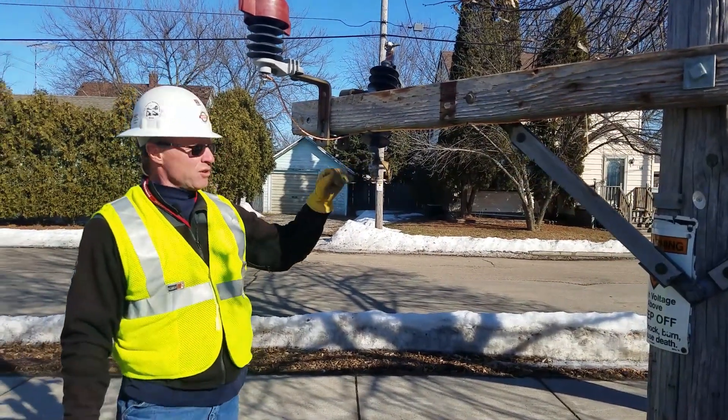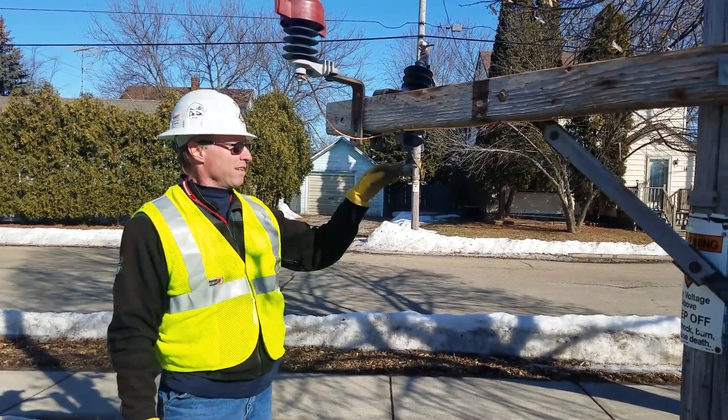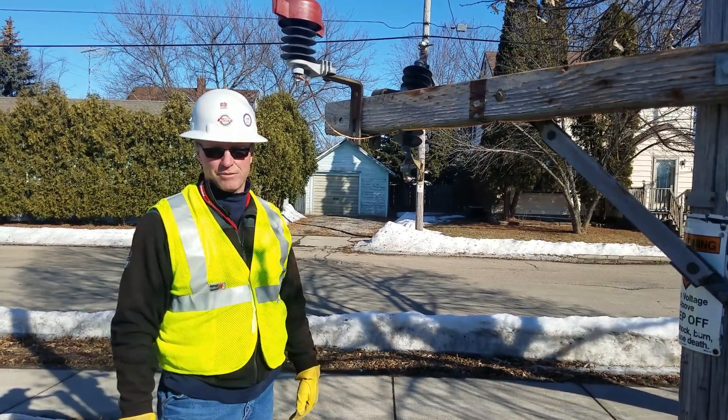This even goes not just for working off the pole but also working out of a bucket. Obviously phase to ground right here in front of your face.